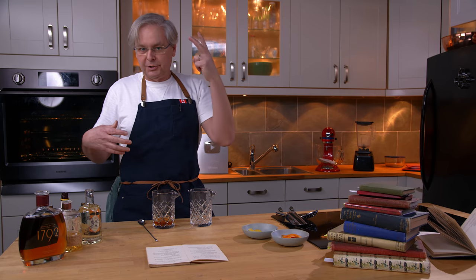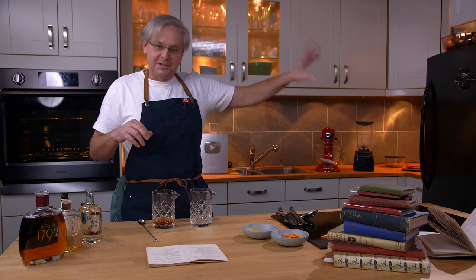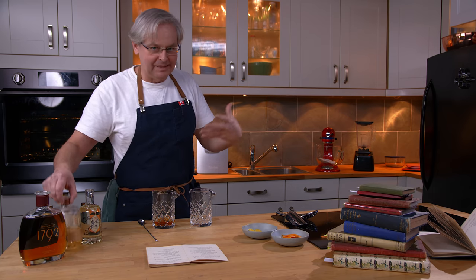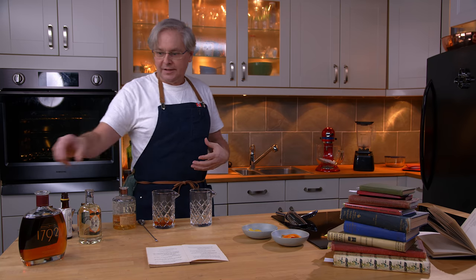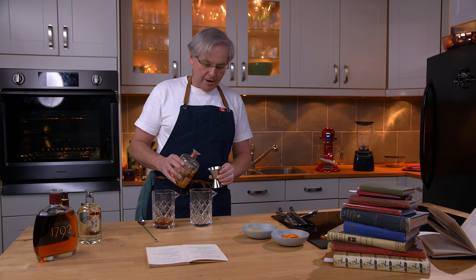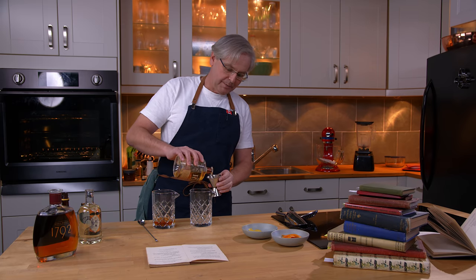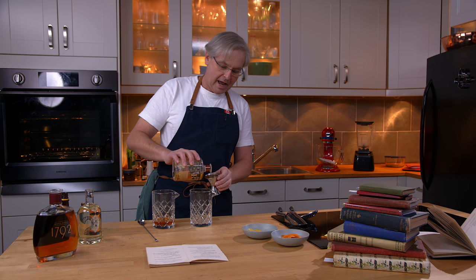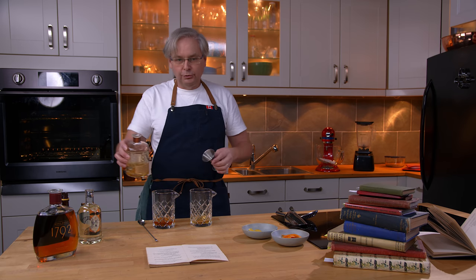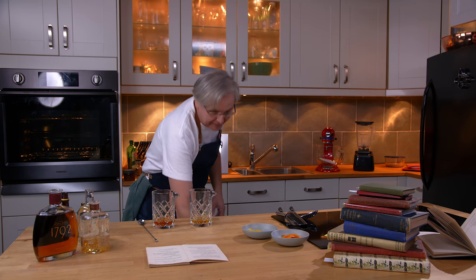Today I'm going to do it with two different whiskeys. I've got probably 24 different whiskeys in the cupboard — I grabbed two at random to give me different flavor profiles. This is an American bourbon, and the one I'm about to pour is a Canadian rye whiskey, 100% rye. I'm interested to see how these two different spirits from the same family taste different in the end.